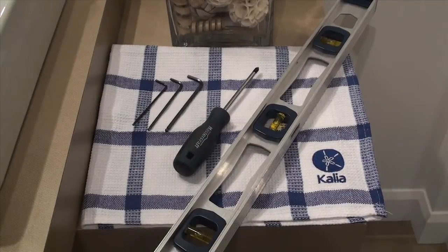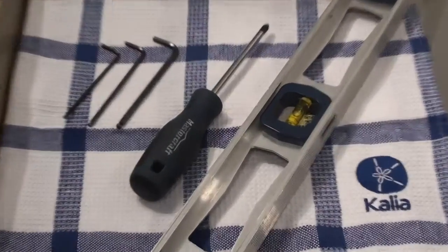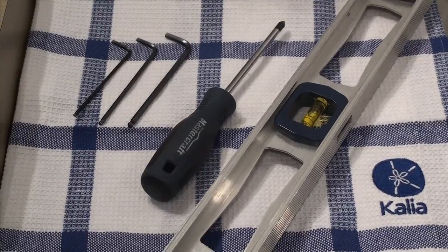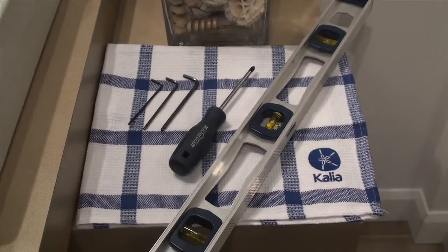To adjust a Rolex shower door, you will need the following tools: a 2.5, 3, and 4 mm Allen keys, a star screwdriver, and a 2-foot level.